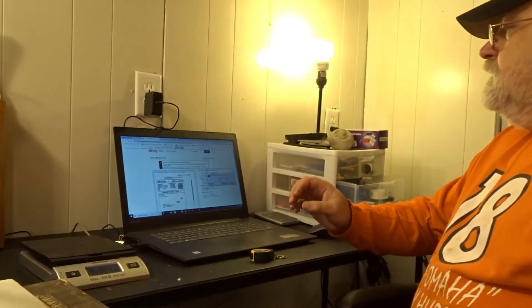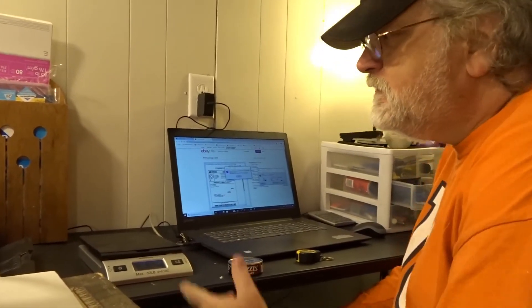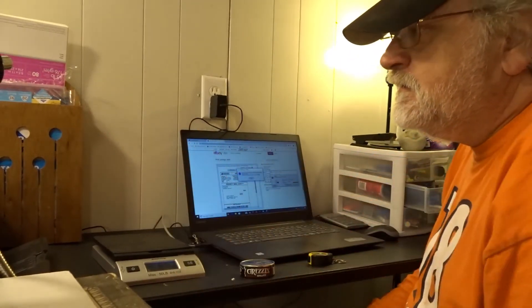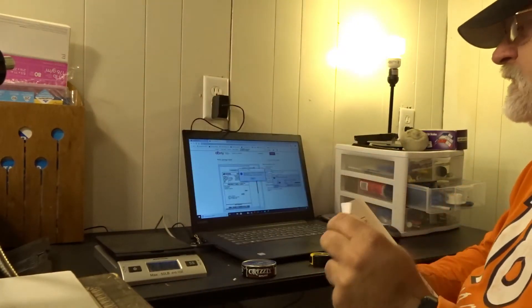Printer is offline because it's turned off — it's unplugged, that's why. We got it going. Print right now. I thought it was ironed, it wasn't. So here's a shipping label.